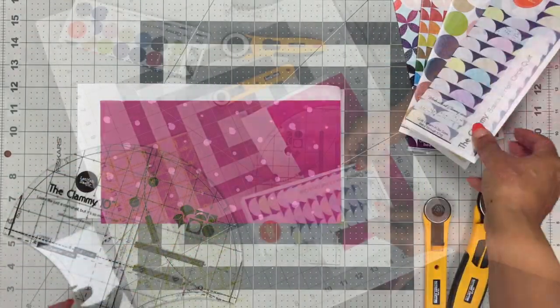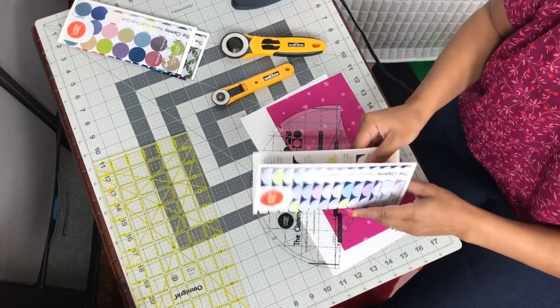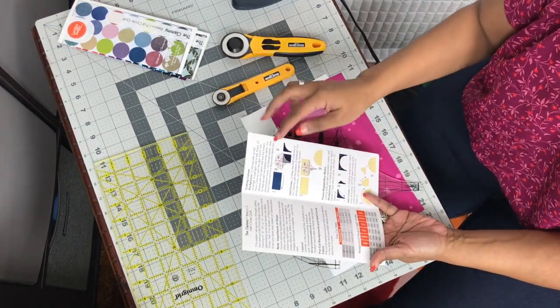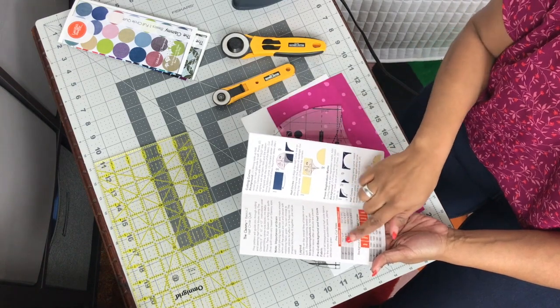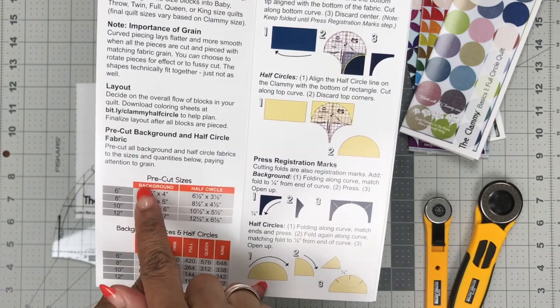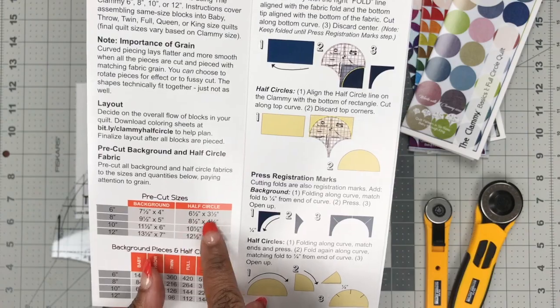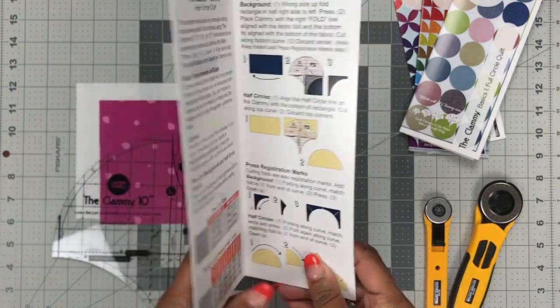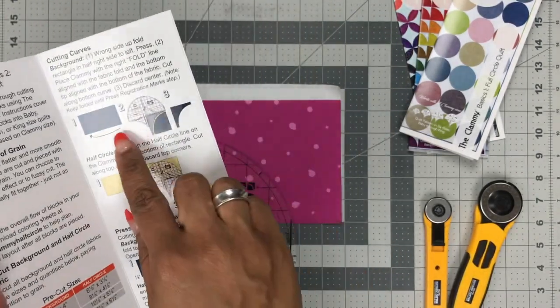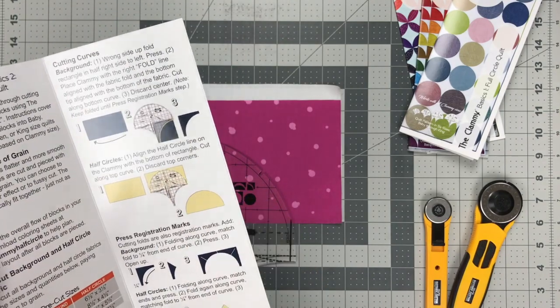Let's talk about cutting first. We're going to use the half circle as the example. Inside each one of the patterns, the first chart you'll see is the pre-cut sizes — the sizes you cut your fabric before placing the clammy on top to cut one or more of the curved edges, and cut out either your background or your shape fabric.